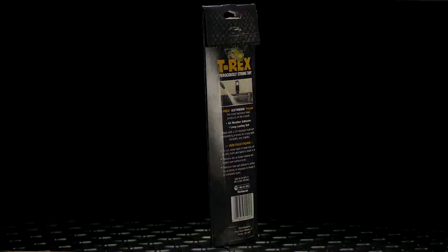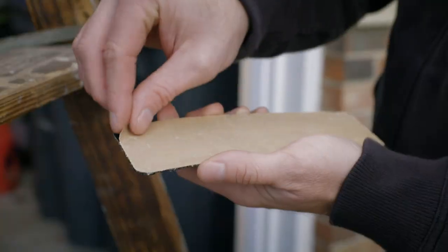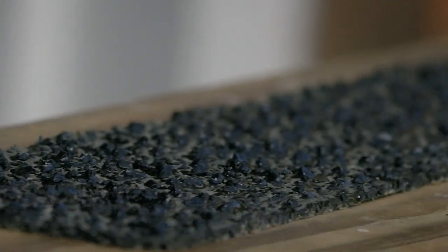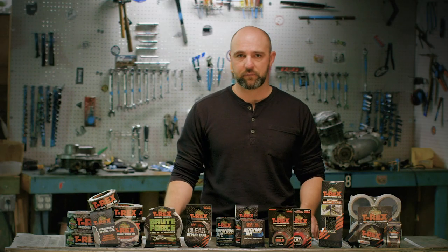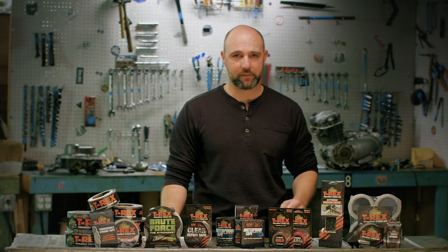T-Rex Extreme Tread tape. This product changes the game for what you've seen with other tread tape products on the market. It features a multi-layer grit embedding process where we actually use crushed glass. It's UV and weather resistant, and comes in individual strips that are easily applied to different surfaces. You are definitely going to want to use shoes when you use this product, but it will increase the coefficient of friction to any surface you apply it to.